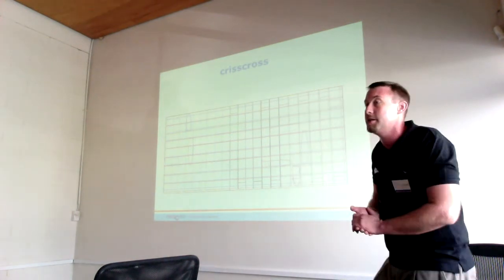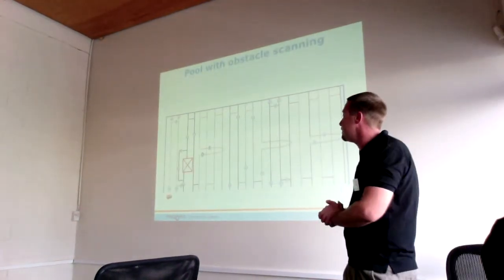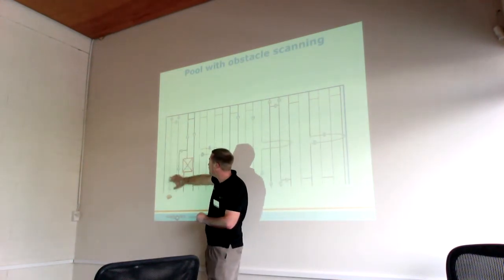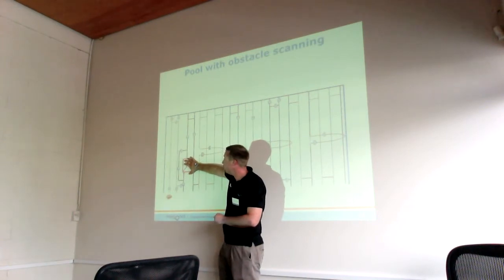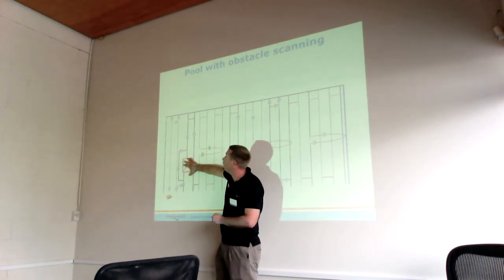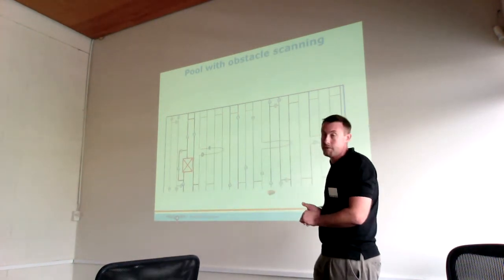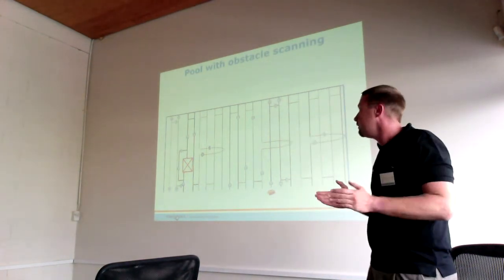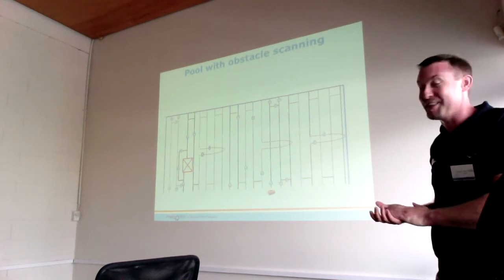The benefit of this is that no other cleaner on the market at the moment has the potential to do that. As you can see, the arrows indicate which way the cleaner is moving. It hits the obstacle, reverses out, moves around, comes back, reverses back down past the obstacle, getting maximum coverage, and then continues through the cycle — moving from left to right while still maintaining solid pool coverage.